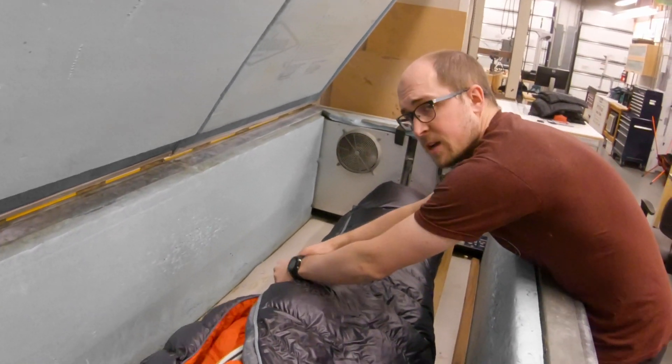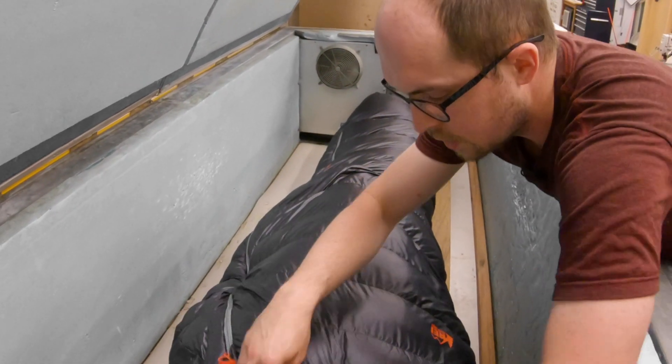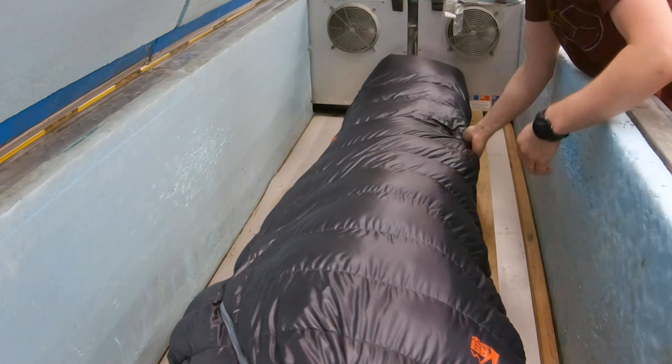You might have noticed Fred's a little bit smaller than you or me, so one thing I'm going to have to do is make this sleeping bag fit him a little better. All the warmth in your sleeping bag is a big function of the loft of the bag.